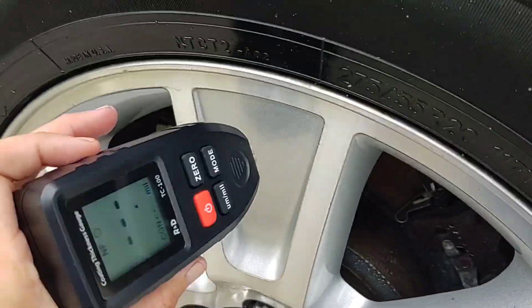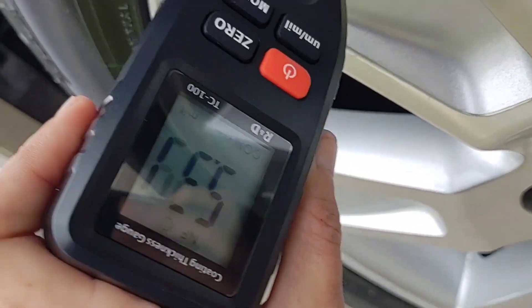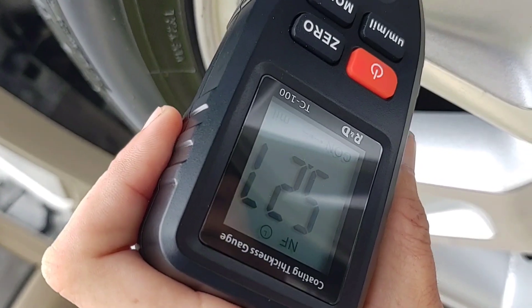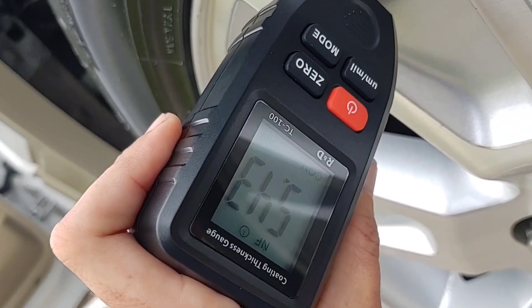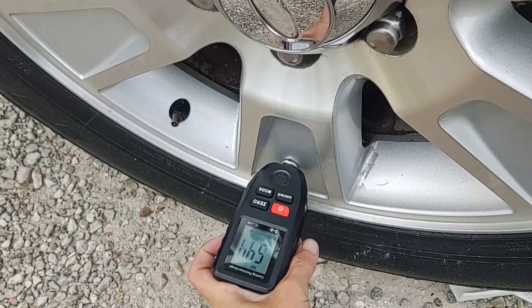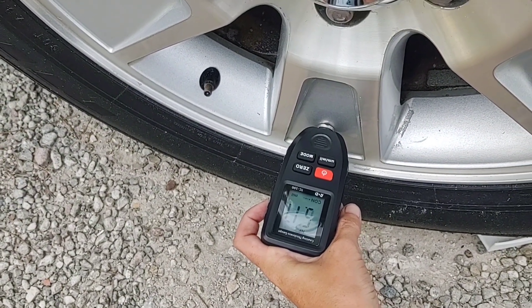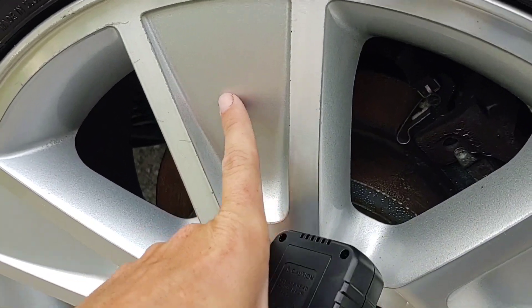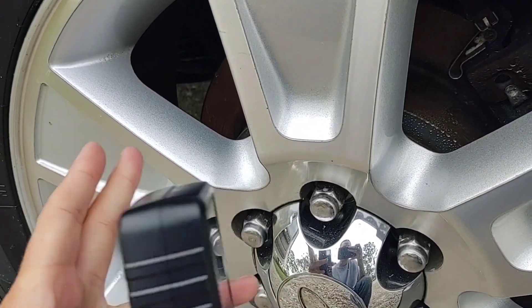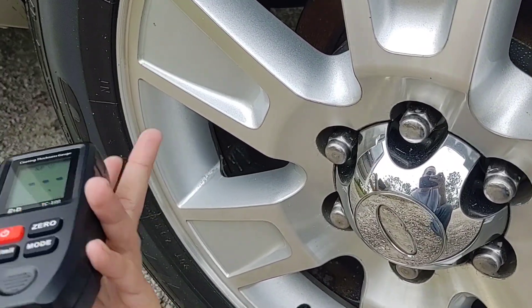Let's check the rims. There's a little bit of paint right here — see how thick that is. I expect that to be thicker because you expect the rims to get scratched easier. Yep, exactly 5.3. Let's check down here — damn, six. So this area is painted and because it's in the wheel area where it gets rock chips more often, they put it on thicker.